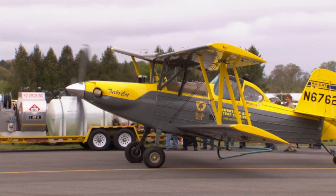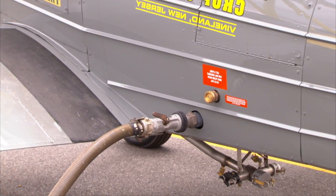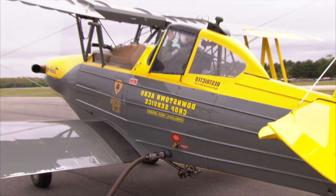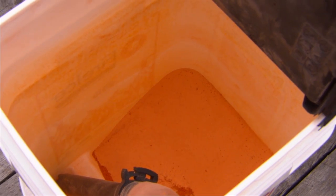Loading procedures for fire ice are the same as loading retardant. This includes loading the final 50 gallons of water only, as this allows for the excess dye residual to be removed from the line.